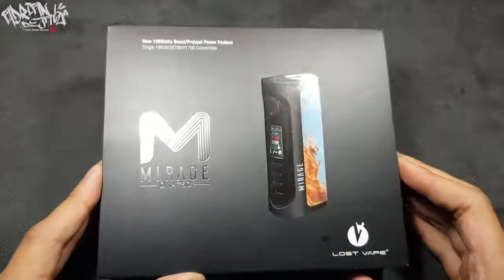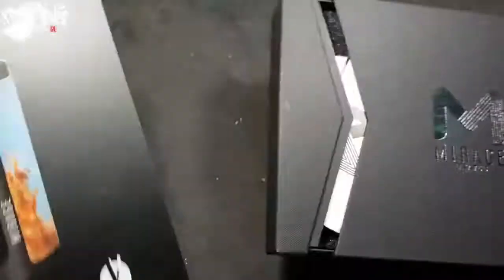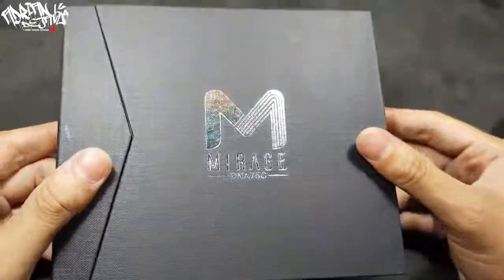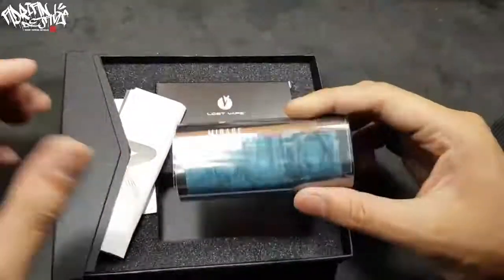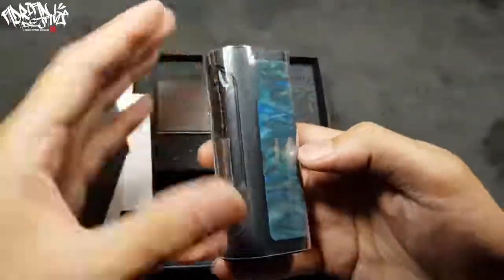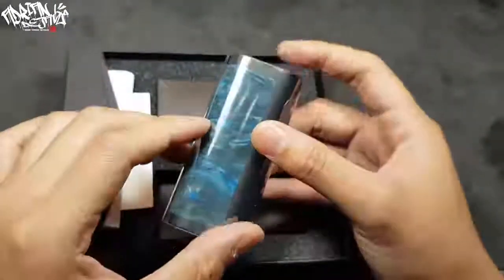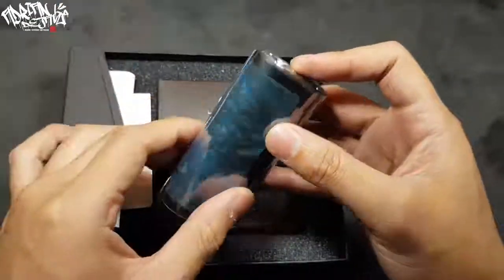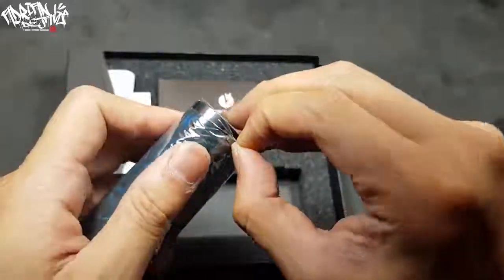This is the Lost Vape Myrage DNA 75C — this is how the packaging looks like. Let's take a look inside. The box is really a waste of space — it's a big box but the box mod looks so small. But this box mod has a really cool design and very good quality, and it's wrapped very professionally.